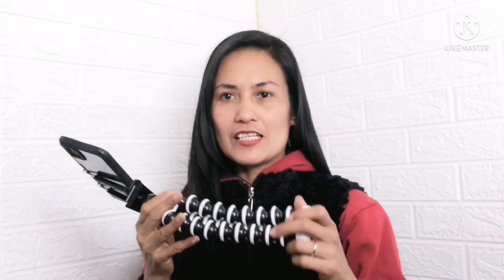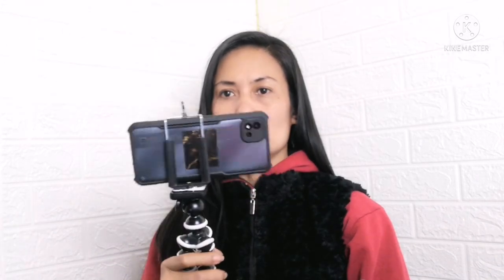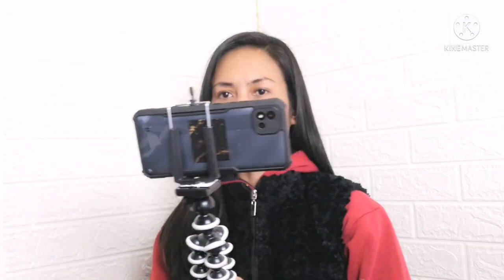Ito na nga guys, I'm so excited to use it. Pwede siyang gawing stabilizer kasi hindi siya gumagalaw-galaw. Medium yung kinuha ko. Meron siyang small, medium, large. Sabi niya: CCLPH 100% Original GorillaPod, 3 size Octopus — flexible tripod stand for camera and phone holder.